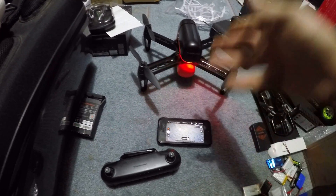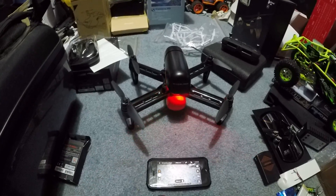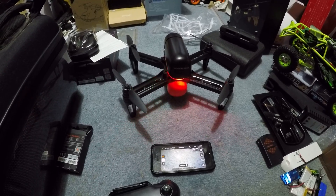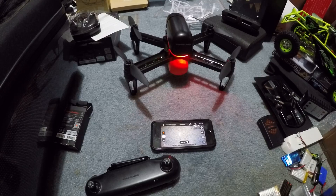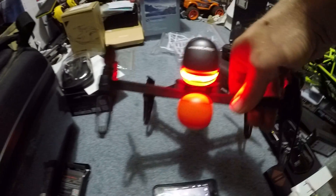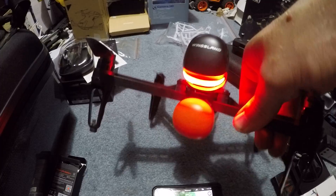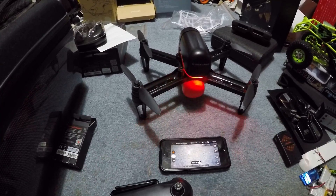I've checked the voltage with a voltmeter, I've fully charged the battery, and it is fully charged. More issues with Wingsland — I'll be talking to them on the phone tomorrow. If anybody has a fix for this, let me know. I'm going to try uninstalling and reinstalling the app, but actually it's not the app — it's the drone, it's the battery, it's something. Alright guys, I'm Jay Drone — if you haven't subscribed, please do.